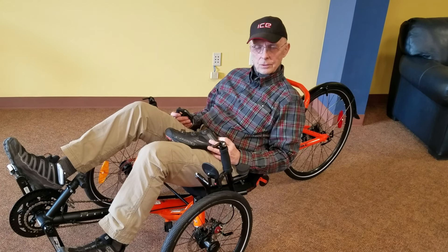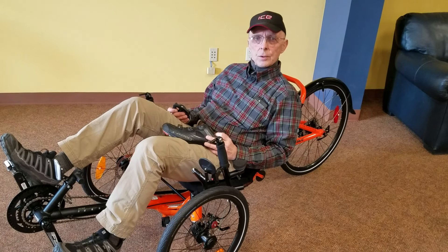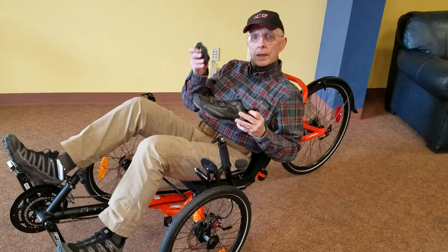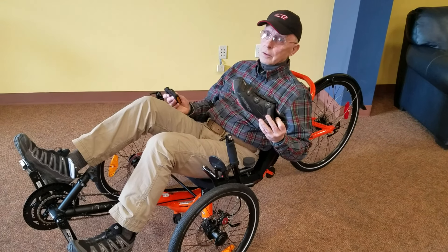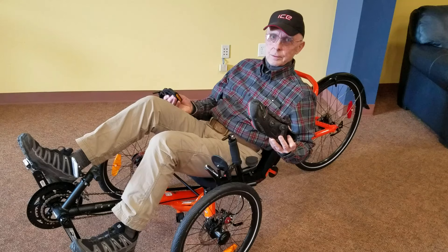I'm Rolf, and I'm the owner of the Hostel Shop. Today I'm going to talk to you about how bike shoes and clip-in pedals can make your trike riding experience not only safer, but a lot more fun.